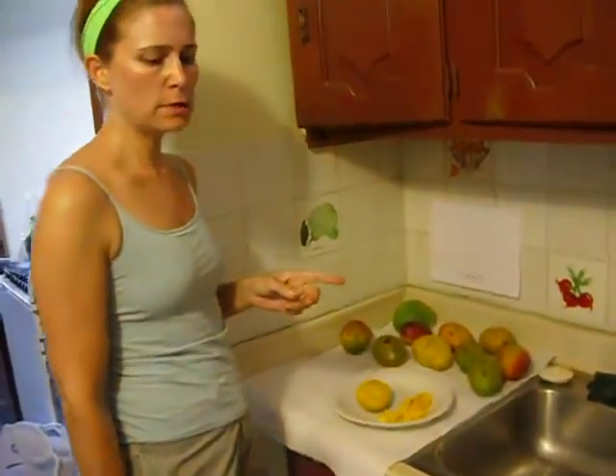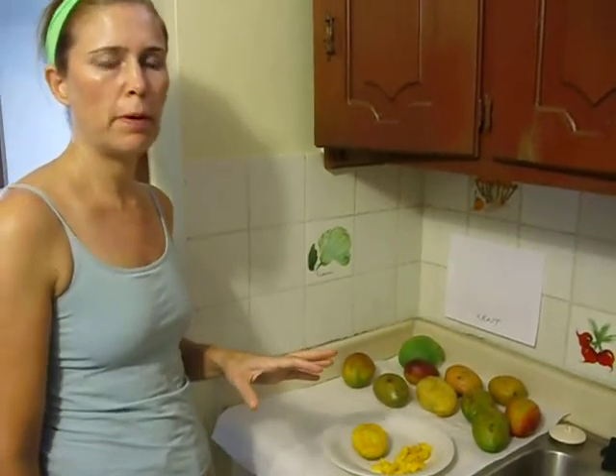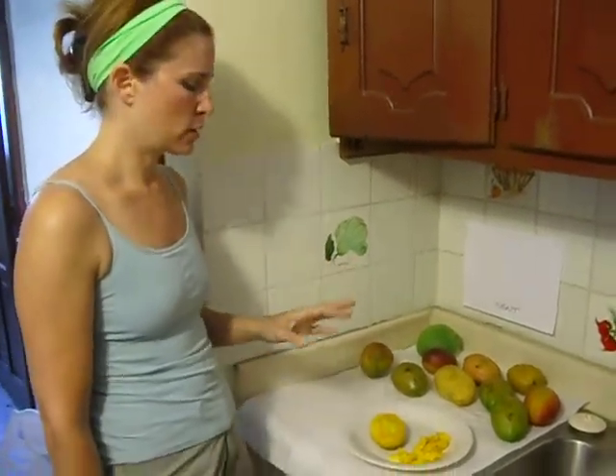Just a couple more things on the dulce de leche. Something I would say about the texture: very creamy. We noticed that it reminded both of us a little bit of a good ripe papaya. Just a couple other comments.